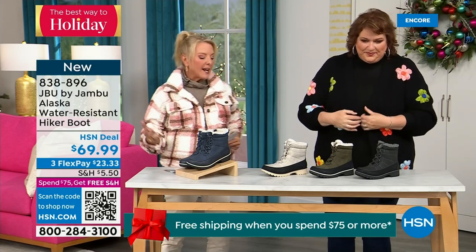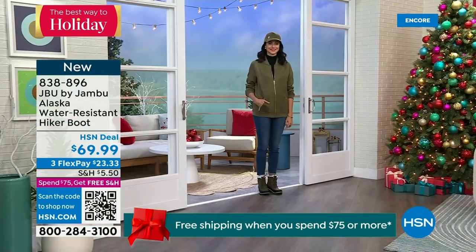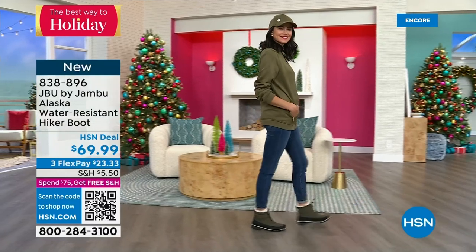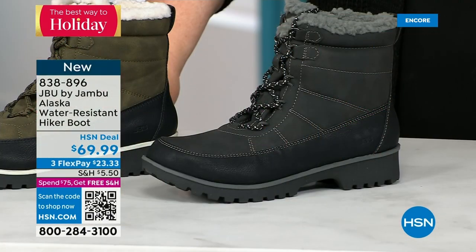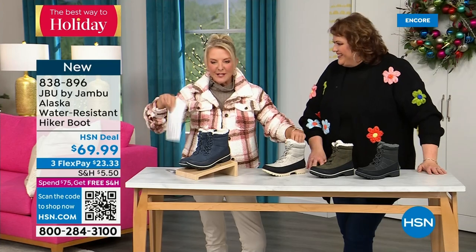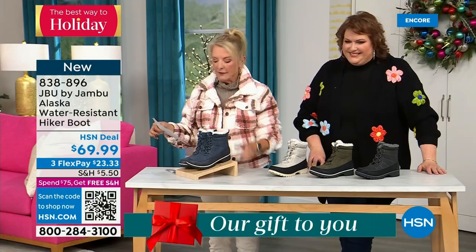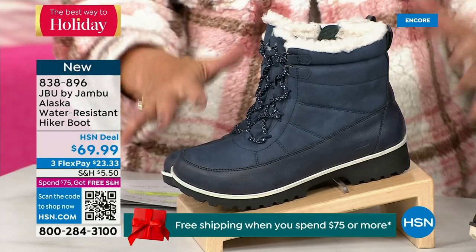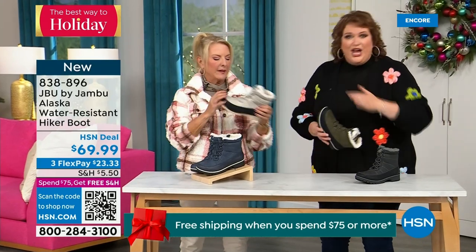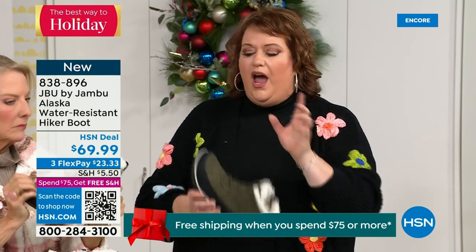This is called the Alaska — it's a water-resistant hiker boot, completely different than our Today Special. We have a great HSN deal price. Starting with black, gorgeous olive, the stone white — because it's water resistant, don't fear going for a lighter color — and then a classic navy, denim-friendly. How cute is this boot? You are the audience getting the first chance to see it — it's brand new, no one has seen it.